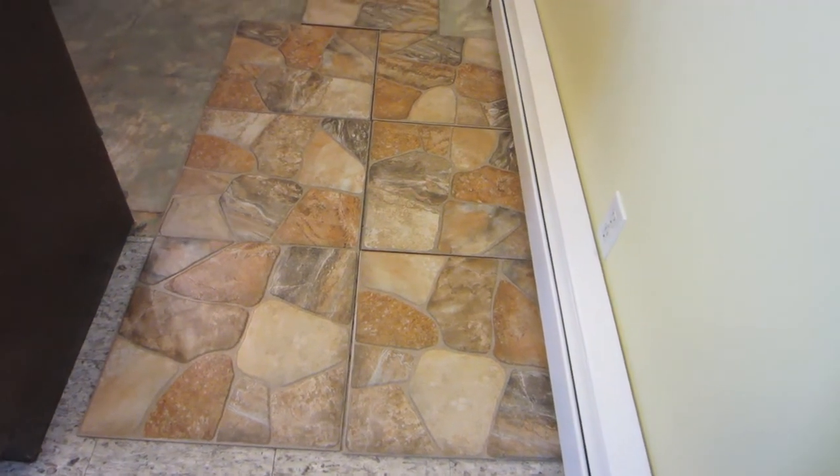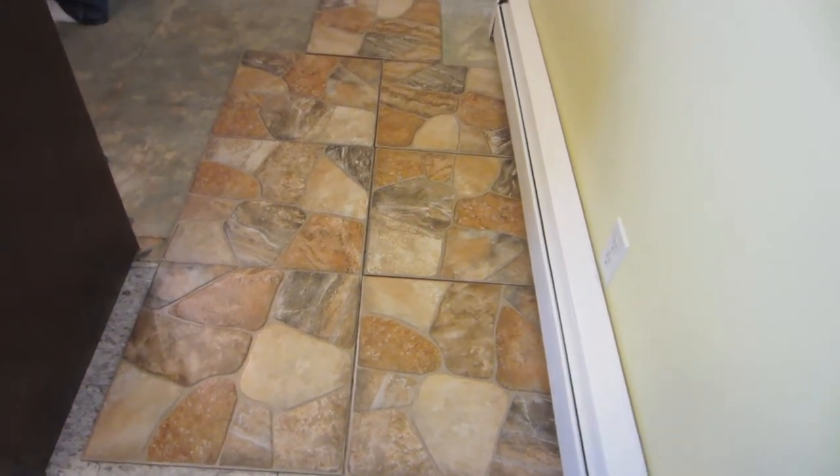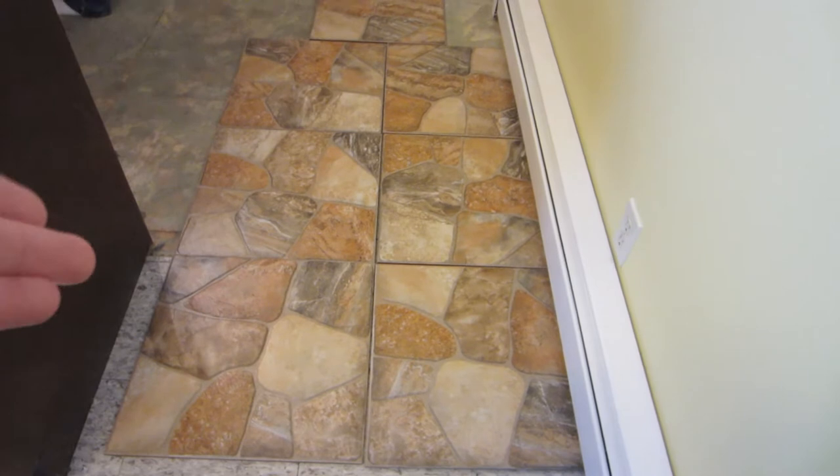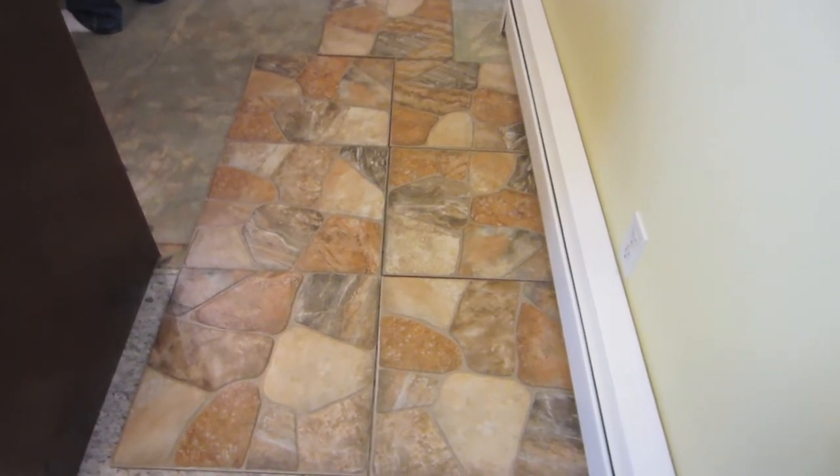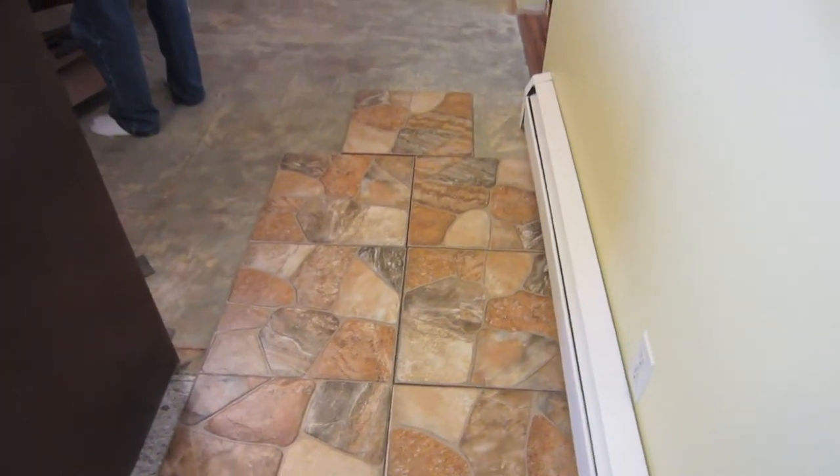We finally picked the floor, and this is for real this time — this is the actual floor we're going with, and hopefully ordering it like maybe tomorrow or the next day. Ceramic tile is what it is, so that's what we're going with.